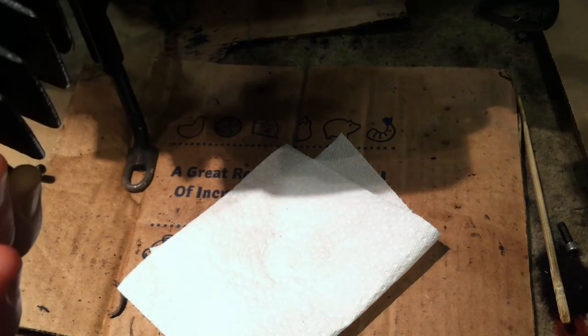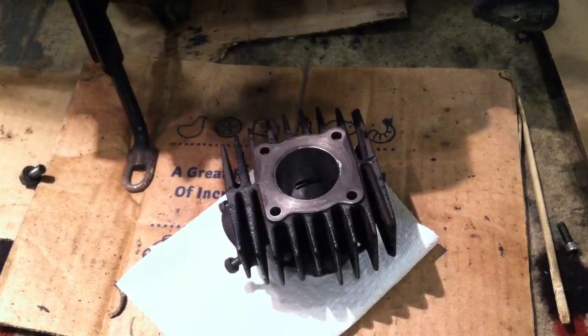Quick little video summary: you're better off just buying a new top-end kit, because trying to find these odd-sized pistons and rings is just too expensive. It's cheaper to buy a new kit that includes a cylinder, gaskets, piston and rings — and I like to call it a wrist pin, but now I think I like the term gudgeon pin so much better — and sometimes they include the circlips and even the needle bearing.